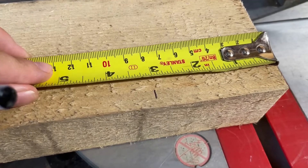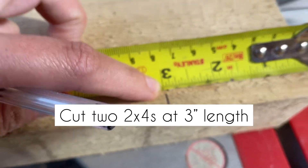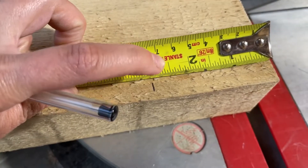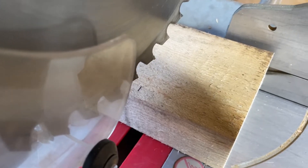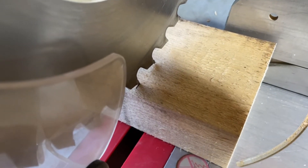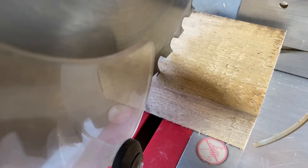For the middle pieces, I'm going to measure three inches and cut two pieces at three inches in length. You can see how the blade is just on the other side of the line — three inches is measured up to the line and then the blade is just on the other side. You always need to allow for the width of the blade when you're cutting.